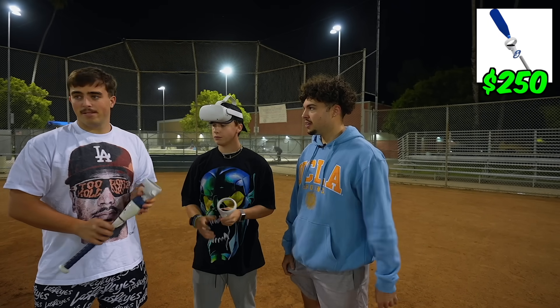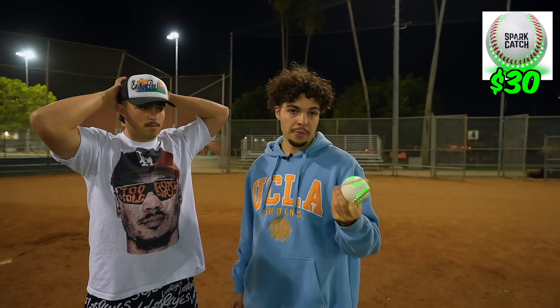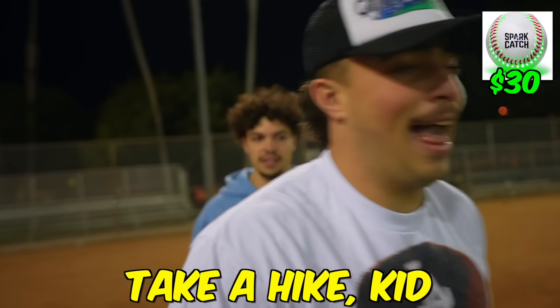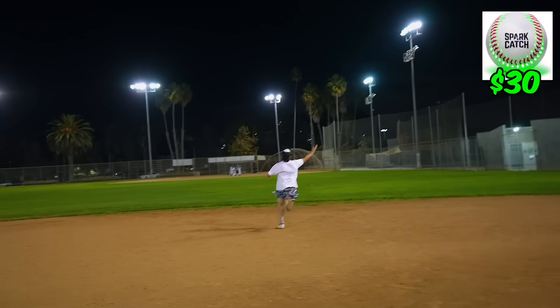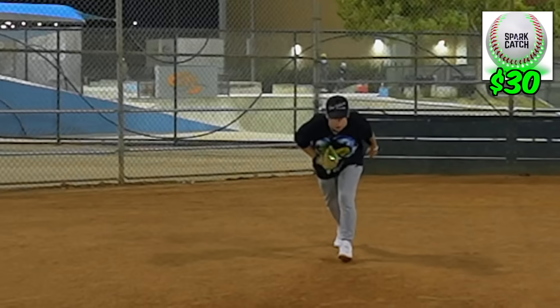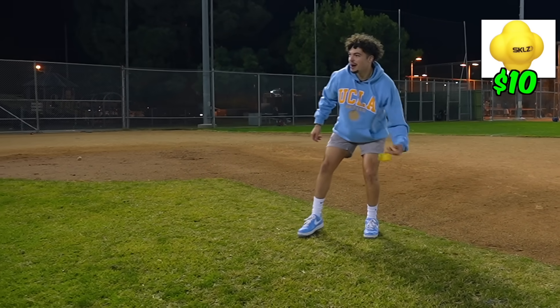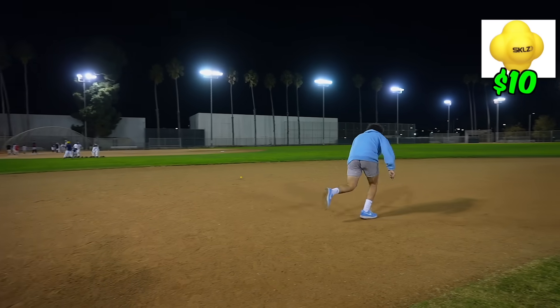Now just a couple more accessories for the boys. Here's another viral product you've probably seen before: the Spark Catch — a light-up ball for about 20 bucks. I see this one on Instagram all the time. It seems fun for playing in the dark. I'd even buy this for a couple of uses. I don't know how durable it is, but this is super fun — seeing the ball at night time in the summer. Worth it.